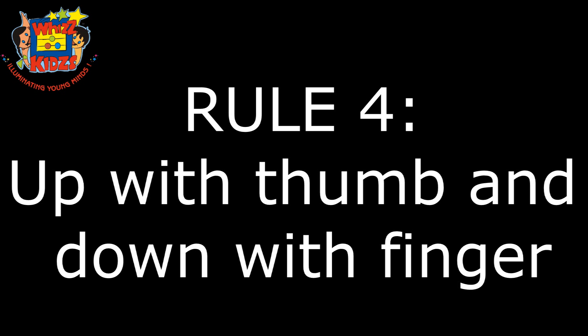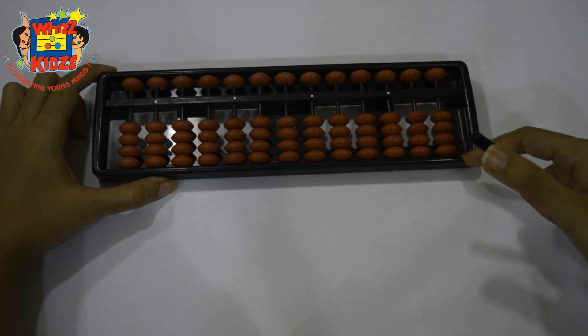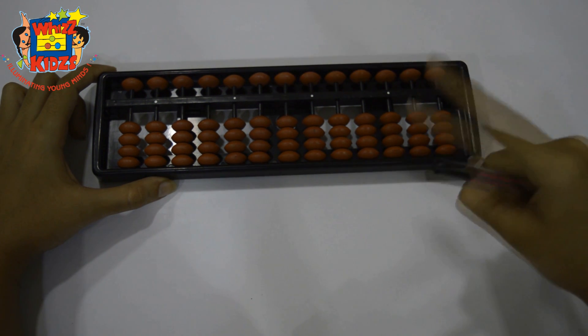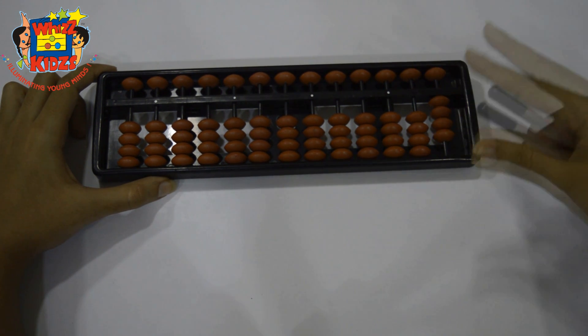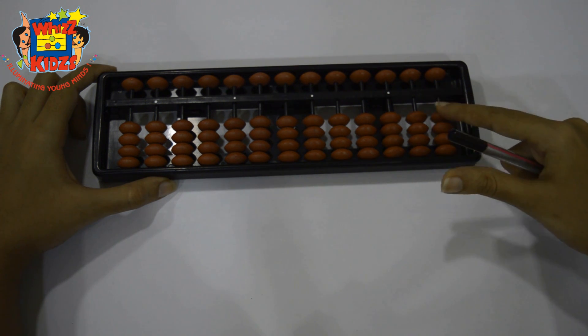Rule 4: Up with thumb and down with finger. For the lower beads, i.e. 1 to 4, the finger movements are up with thumb and down with finger — like plus 1, plus 2, plus 3, plus 4, minus 1, minus 2, minus 3, minus 4.